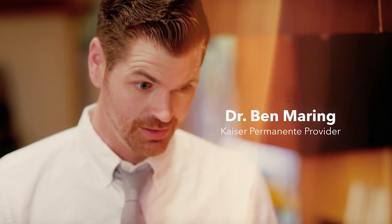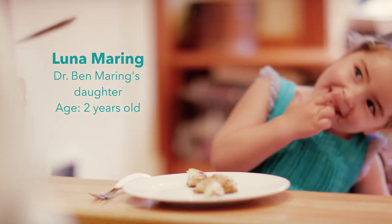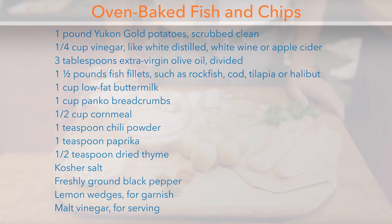Hi, I'm Dr. Ben Mehring, and today we're making oven-baked fish and chips.